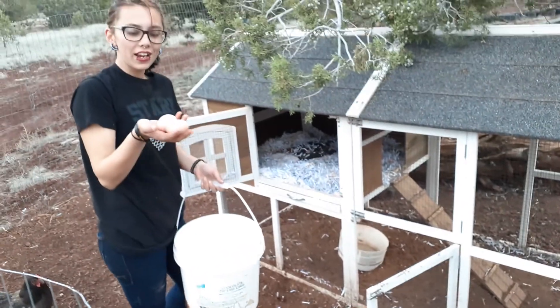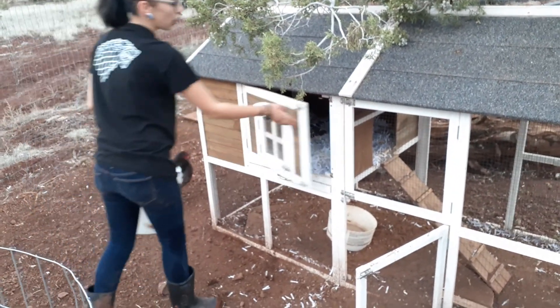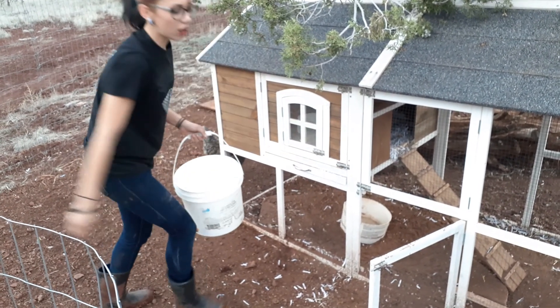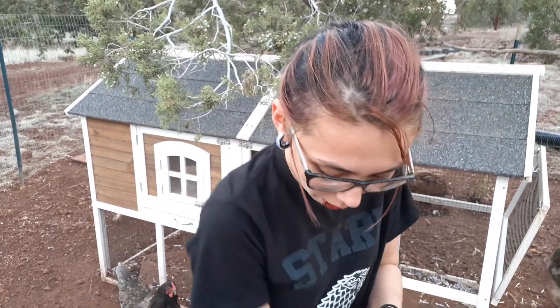We did get two eggs — both girls laid an egg today. I'm using a different bucket from when I was saving rainwater because you don't want to let your eggs get wet. You want to keep that protective membrane around the egg that it's laid with. Once you wash it or get it wet you wash away that protective membrane and bacteria can get into your eggs. That's why farm eggs are a lot better than store-bought eggs, because store-bought eggs have been washed and they're open to bacteria like Salmonella.